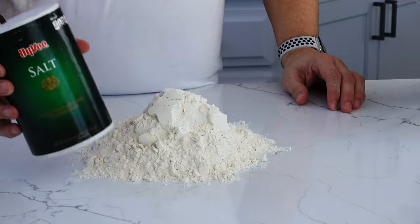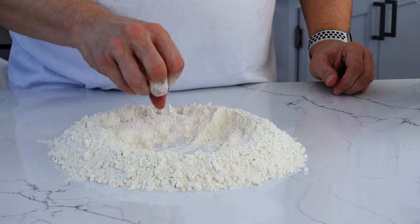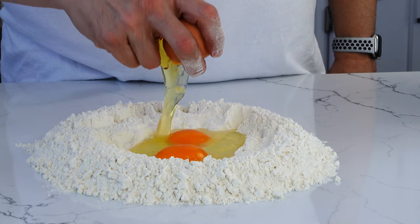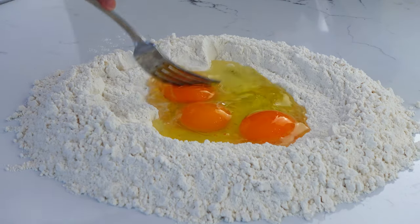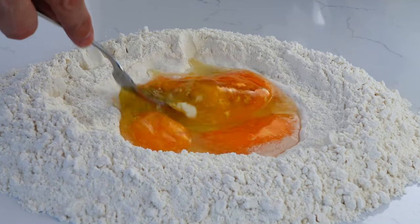My go-to recipe or ratio for pasta dough has been one cup of flour to one egg and one or two tablespoons of water. While this has resulted in satisfactory pasta in the past, I want to push the envelope today and attempt something more decadent. We're going to double the recipe for some guests this evening — two cups of flour, three eggs, a tablespoon of olive oil, and about three to four tablespoons of water.